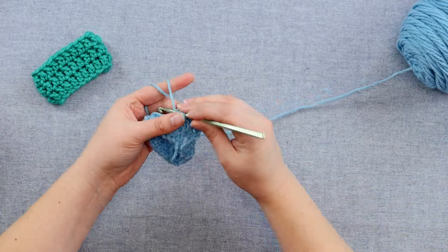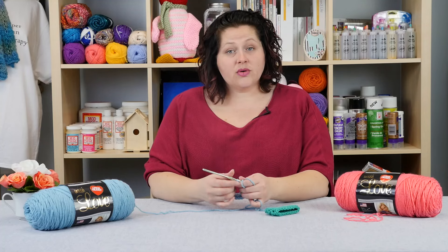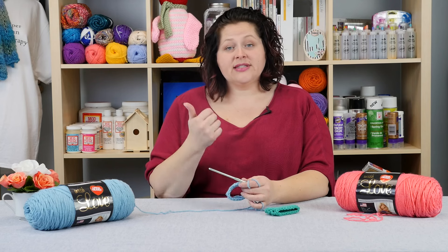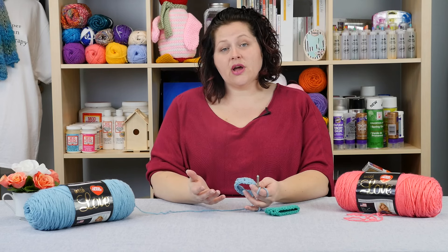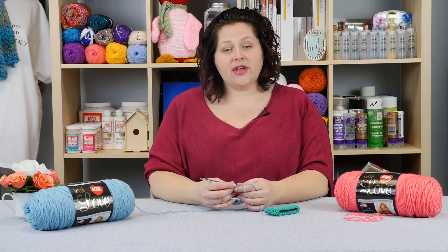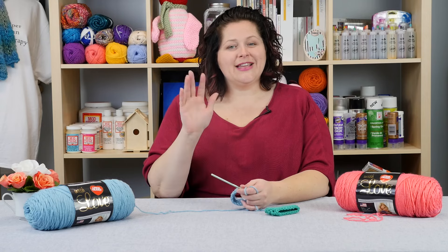So there you go — that is crocheting in the round, my tips and tricks. Don't forget to hit that subscribe button and give us a thumbs up. If you have any questions or comments, please leave them down below, and don't forget the description bar below is going to have everything you need. We'll see you next time.